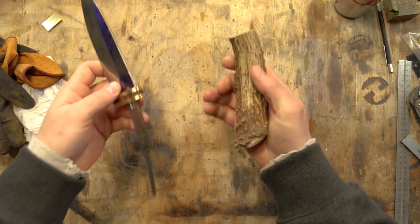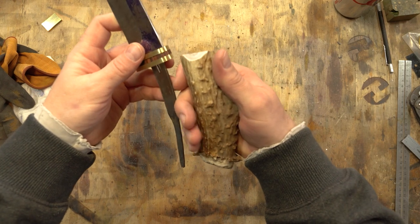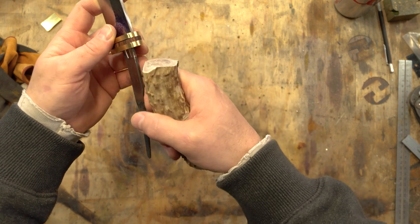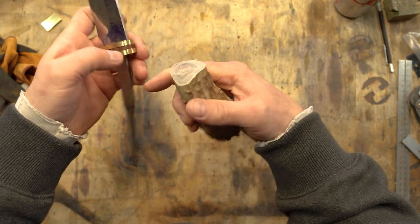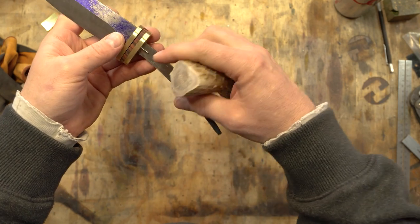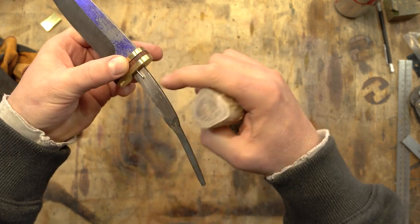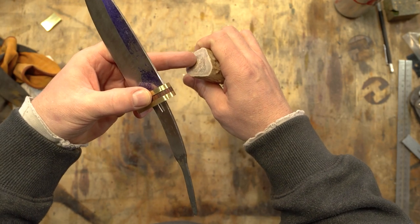The first step is I need to take this handle and get the length figured out so I can take off the extra tang, decide where my flat needs to be to meet up with the guard, and then once I've done that I can start drilling the hole. Once I have the hole and this fitted up, I can take this section of guard off, set it on top, and drill where my alignment pins are going to fit into this piece of antler.